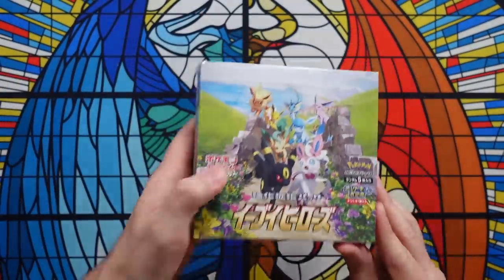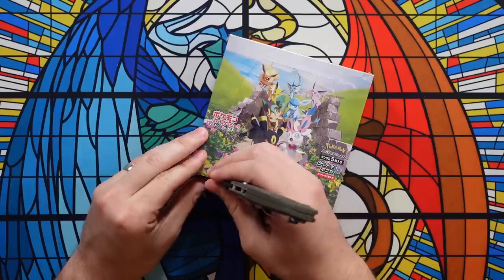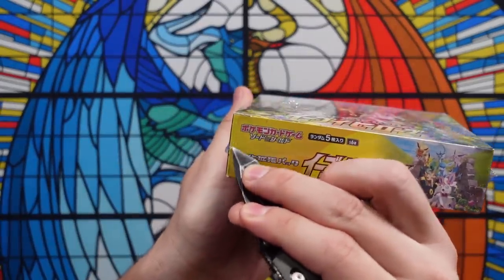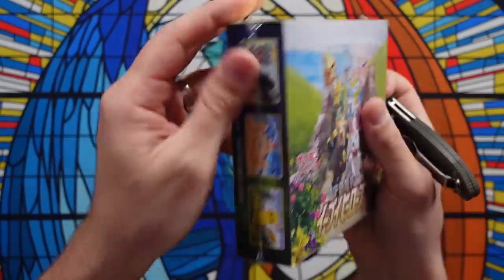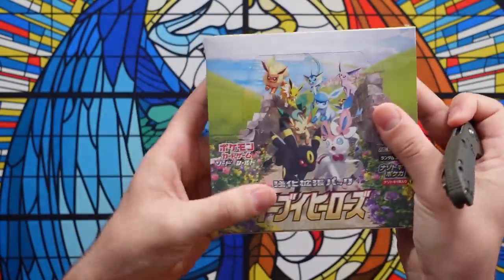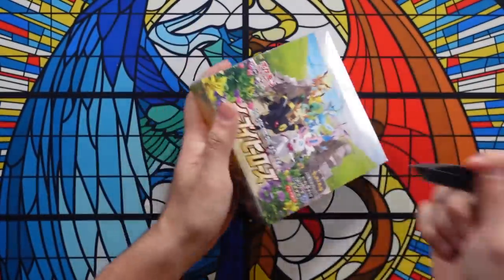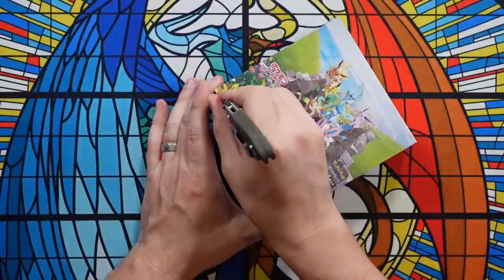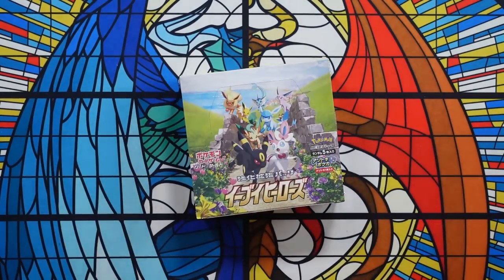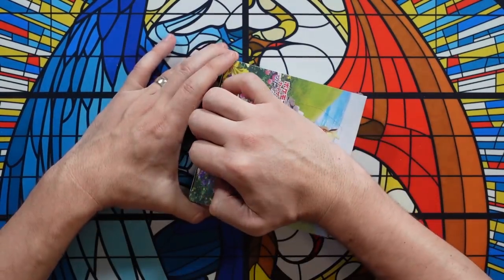Let's take our resealed one and go ahead and open it up. As I open this, I'm going to keep this one shot — no cutting, no confusion — so you can see I'm not switching packs out. When we open this, you're going to see real Eevee Heroes booster packs inside, real sealed Eevee Heroes packs. Again, look for that cellophane feel, very tight, no give to it, and that bend from when they opened it.